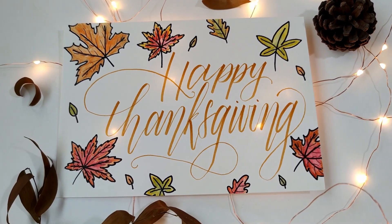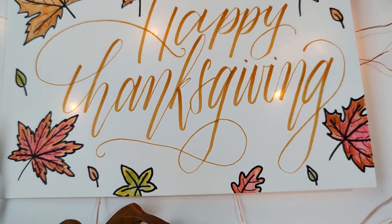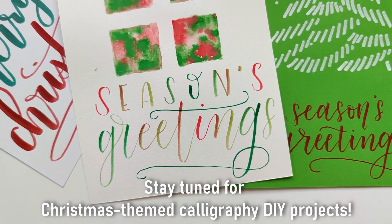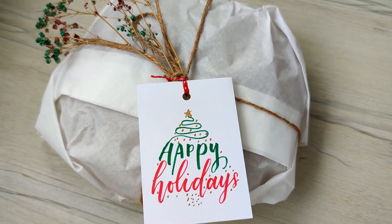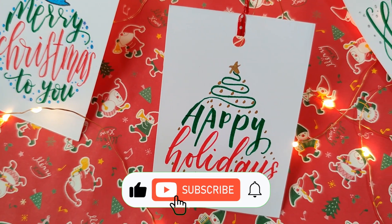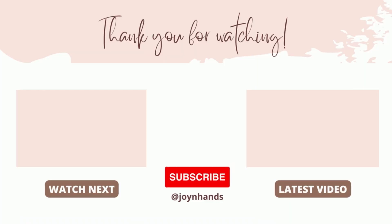Our card is now complete. Aren't you loving all the fall vibes? Let me know in the comments below what is your favourite thing about Thanksgiving. If you love doing DIY, I'll be sharing more videos related to Christmas — making cards, envelope dressing, ornaments for home decoration, and gift wrapping on this channel in the coming few weeks. Do look out for that and remember to like, subscribe, and hit the notification bell so that you are updated. Enjoy the fall season and have a meaningful Thanksgiving celebration. Bye!